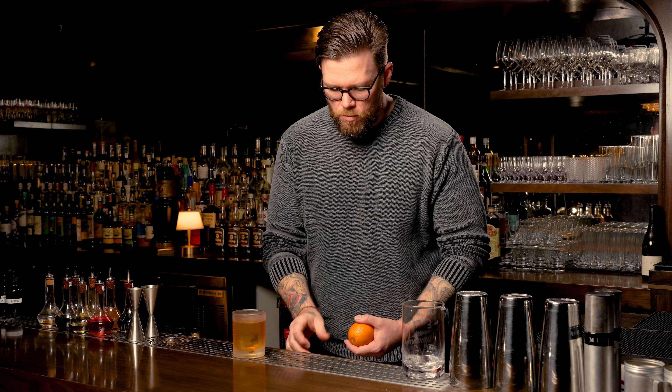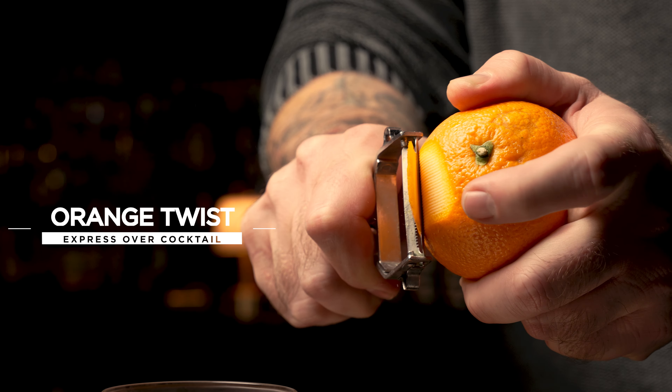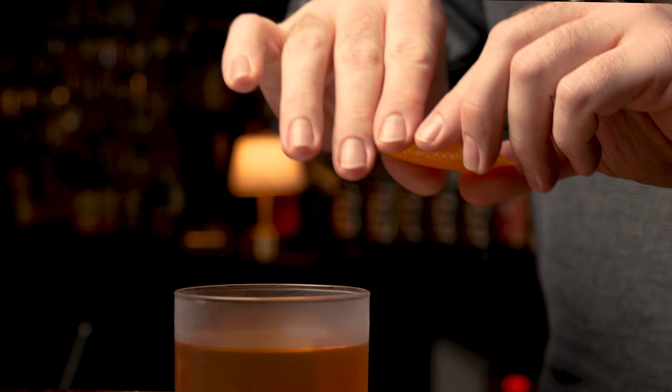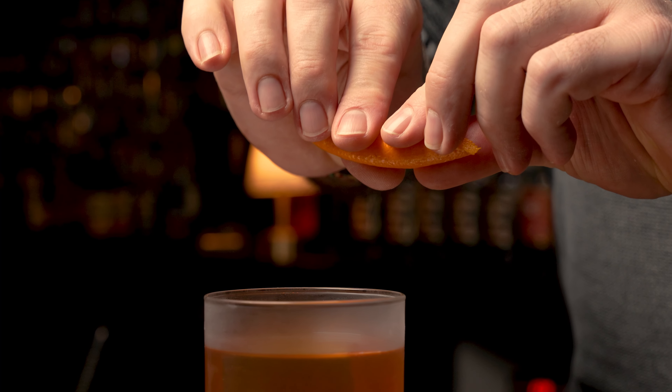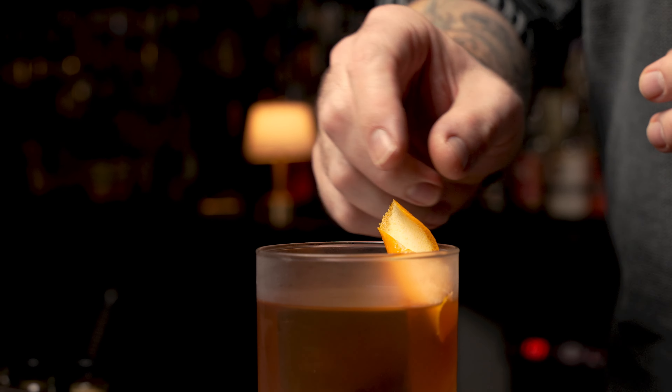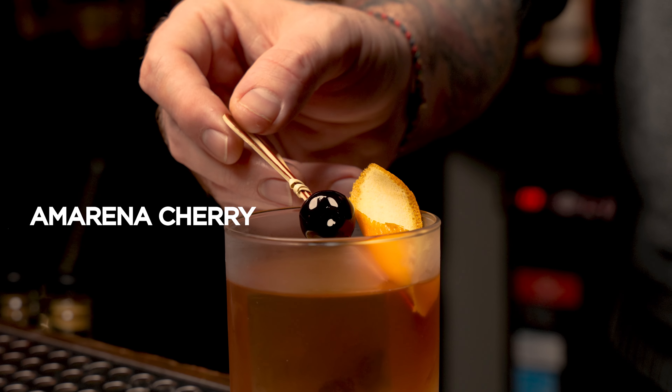Garnish with an orange twist. I like to express the orange peel over the top of the cocktail — sometimes if you look really close, you'll be able to see some of the little spots of oil resting on top. Follow it up with an Amarena cherry.